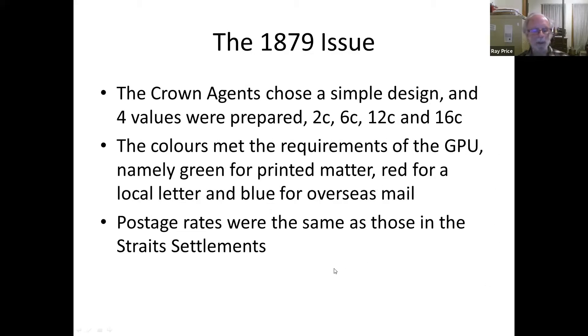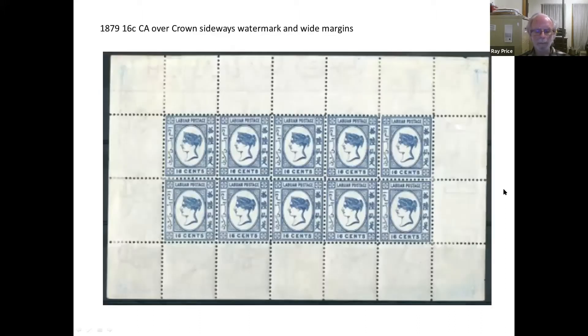A sago palm was suggested by the colony, but the Crown Agents rather chose a simple design with the Queen's head on it. Four values were prepared in very small quantities — from about 1,200 or 1,300 up to about two or three thousand. The Postal Union wanted green for printed matter, red for a local letter, and blue for overseas mail, using the postage rates of the Straits Settlements. This is the first issue — the 16-cent one — with wide margins and a watermark.